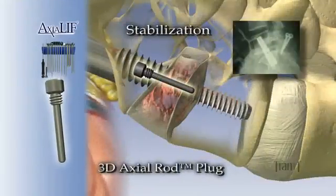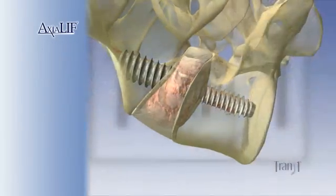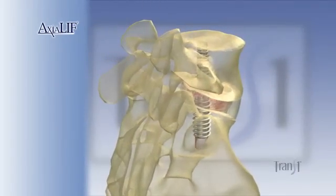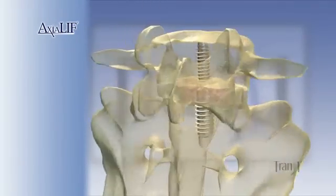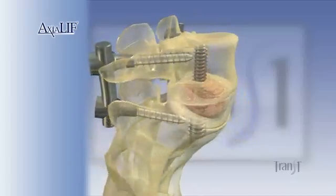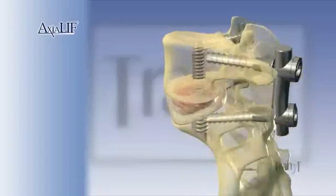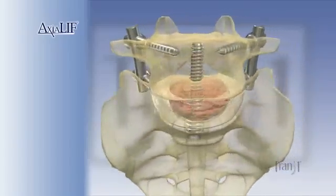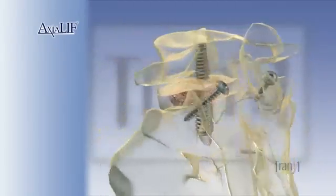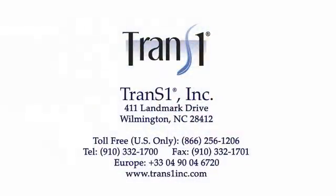A rod plug is then used to fill the cannulation of the 3D axial rod. The axial lift procedure is complete via posterior instrumentation with either pedicle screws or facet screws. Axiolif is the least invasive solution to lumbar fusion.